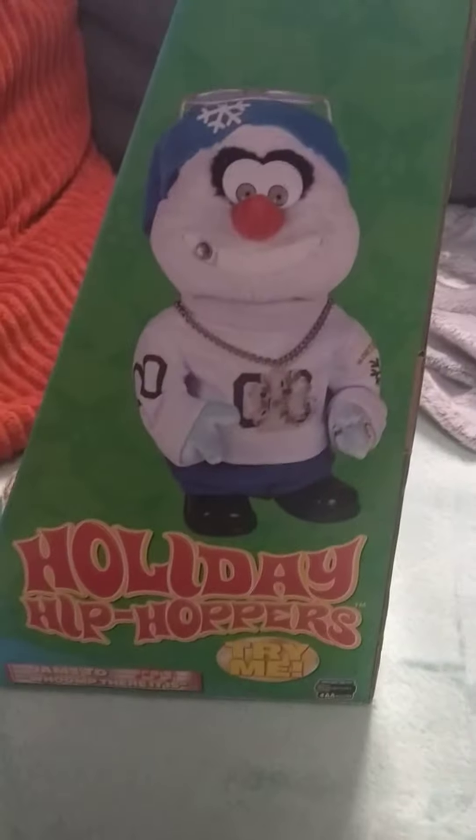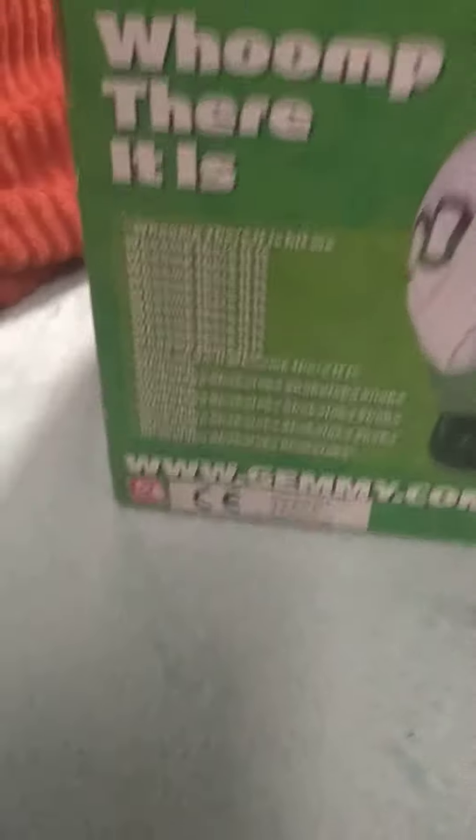I'll take him out of the box so you can see. First I'll show you what the box looks like — he's got the Holiday Hip Hop sign. There's him. 'Try Me.' 'Jams To Wumpf There It Is.' There's the lines at the back if you want to stop the video and read that, you can.